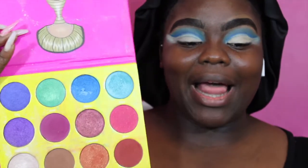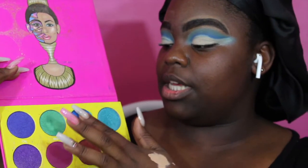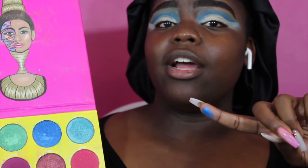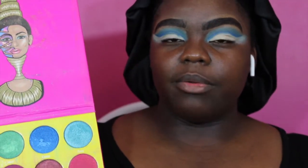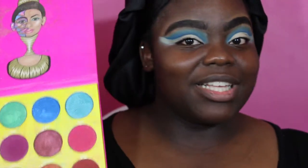I zoomed in so you guys can see the crease. I'm going to fill in this part here because, to me, that's just not attractive. I'm going in with the Juvia's Place Delilah color — it is super, super pigmented. As you can see on camera, that is blue, baby. That is the ocean right there. I'm going to put this all over the lid, starting with my finger and then going in with a small compacted brush.